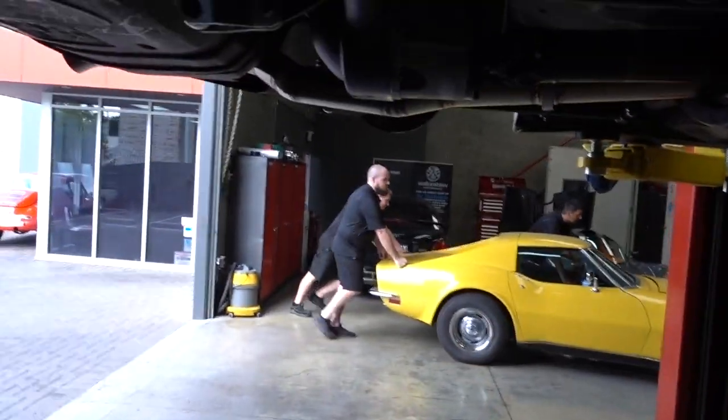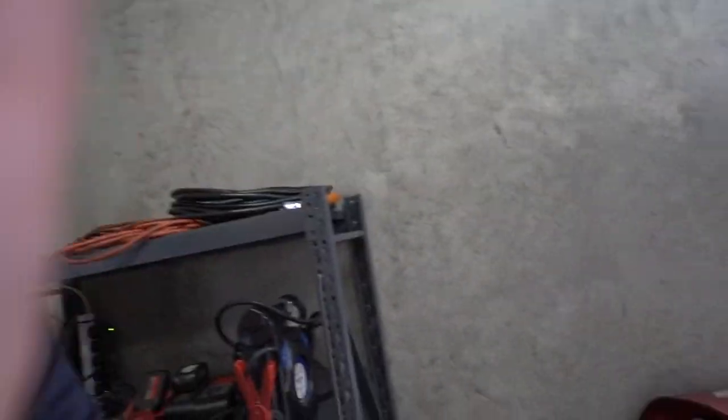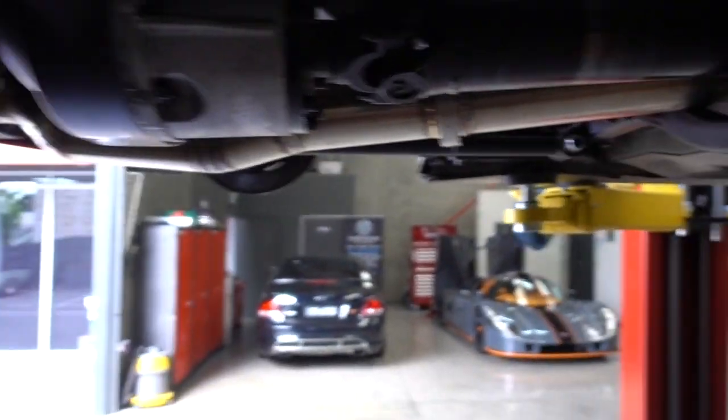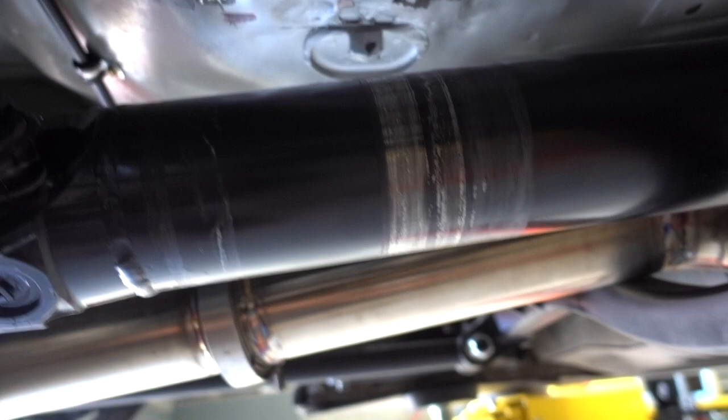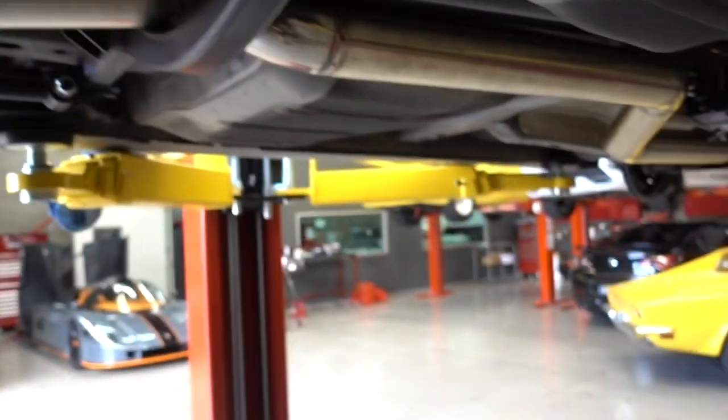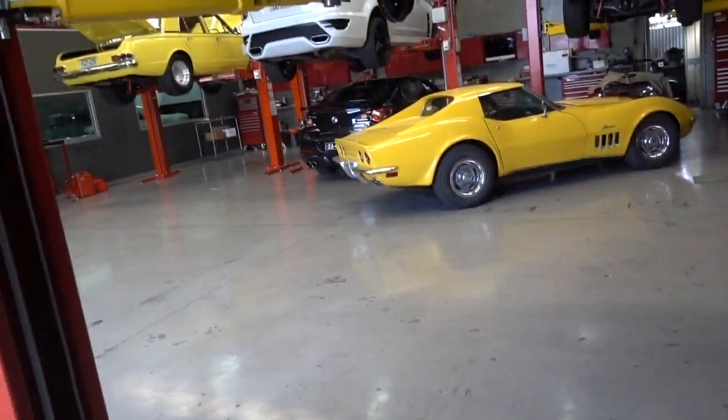Maybe down the track I'll put a hydraulic handbrake in where the old one is. Also we've got to change the pinion angle on the diff because we were still getting some rubbing on bits and pieces. We've got the trailing arms out and sent them back to Castlemaine. Spoke to them on the phone today — they were awesome, just said send them through, they'll modify them and send them straight back at no cost. That's pretty good from them.